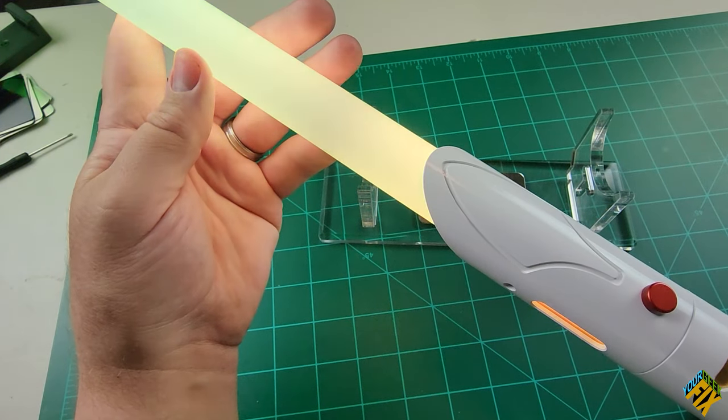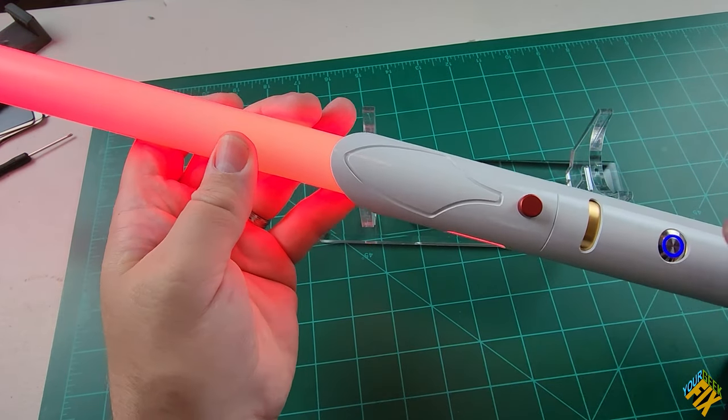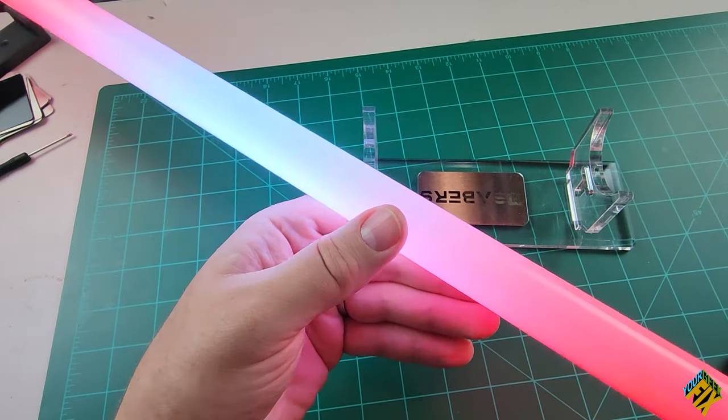Another thing I can do when the blade is turned on — it's hard to see on camera, you're just seeing the whiteness of the light. But it is lit up all the way out to the end of the blade, and there is color. The other thing I can do when it's turned on is hold down the button for two flashes — this is like when you make contact with another lightsaber. Pushing the button again turns that off.